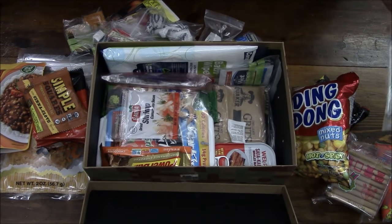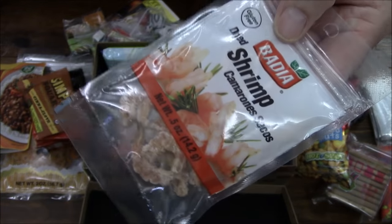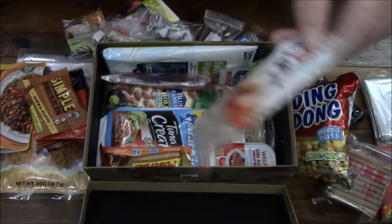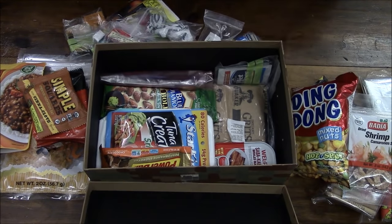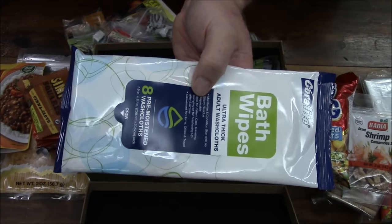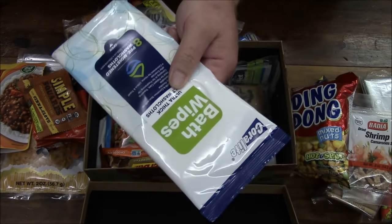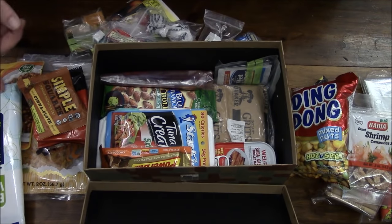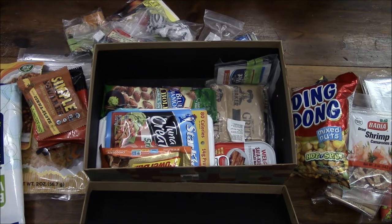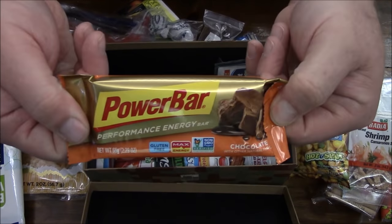I get an emergency blanket too. After I eat all this I'm gonna have to take a nap — might as well stay warm or keep the rain off. Little shrimps — they look like they are dehydrated or freeze-dried. You add them to some soup. Outstanding — that's exactly what I would use when I was in the army out in the field. Another little accessory packet.